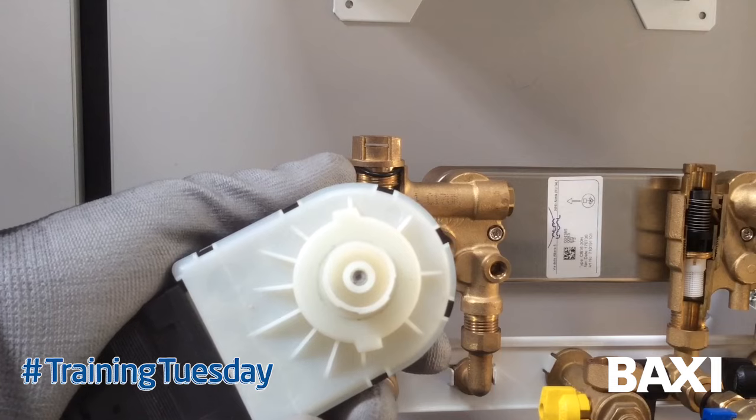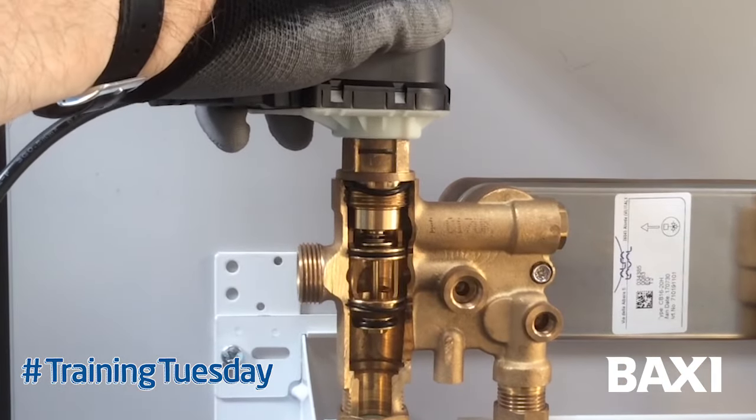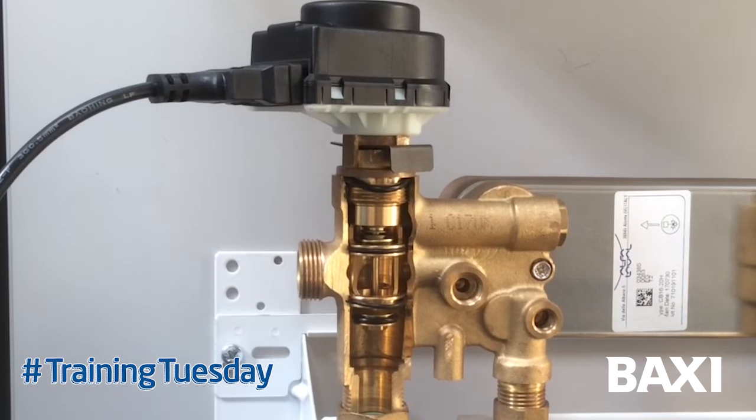The diverter valve motor has a piston in the centre, and that piston moves in and out against the push rod connected to the valve seat, pushing down, with this clip tab down to secure it in position. If we put a demand on for hot water, the valve seat will move back into hot water position. If we put a demand on for heating, the valve will move back into the heating position. At the end of each cycle if the motorised valve is operating, you can hear it click.